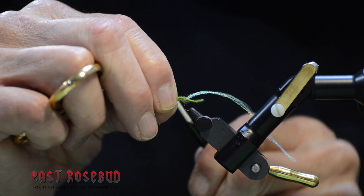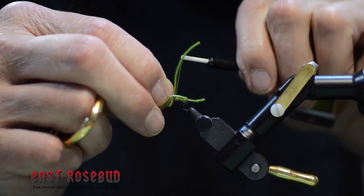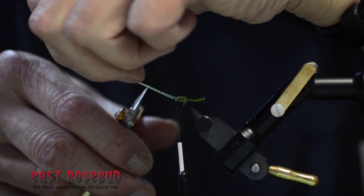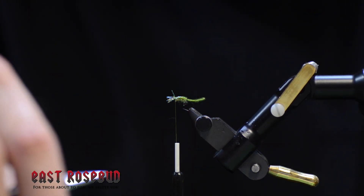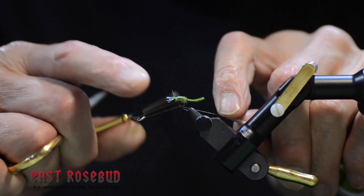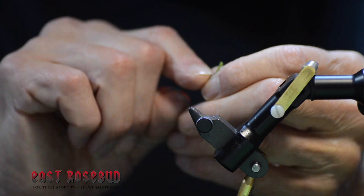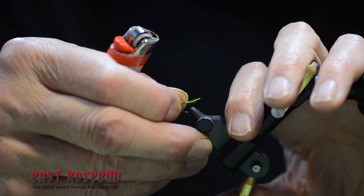Then bring the magic dub over the top of your body. Bring your wing case material over the top as well. I just like the sparkle of this better than poly yarn. Go ahead and trim that off flush, or leave just a little bit here for the gills in front. Then whip finish. And traditionally, singe the tail a little bit. And there you have the Palomino midge.